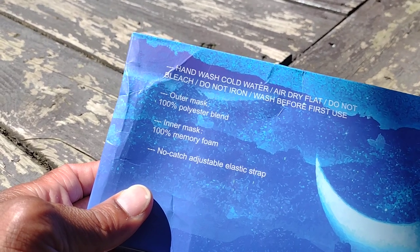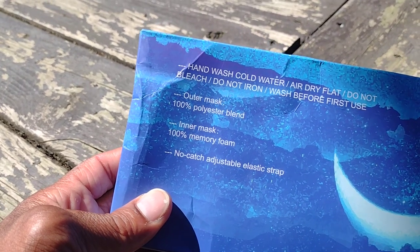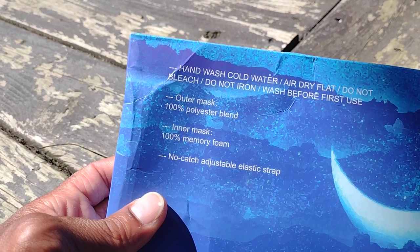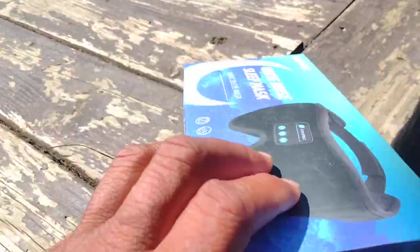The inner mask is 100% memory foam. It has an adjustable elastic strap. Hand wash cold water, air dry flat, do not bleach, do not iron, and wash before you use it. The outer mask is a 100% polyester blend.